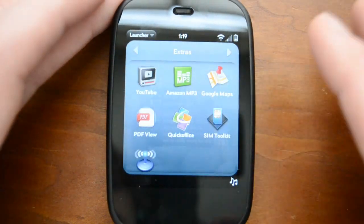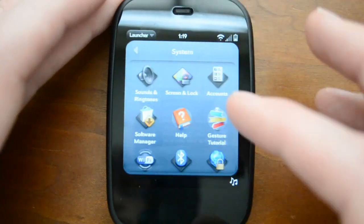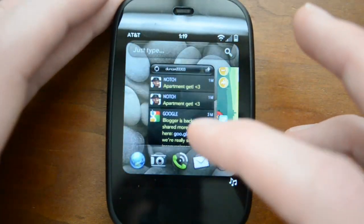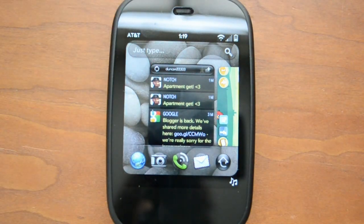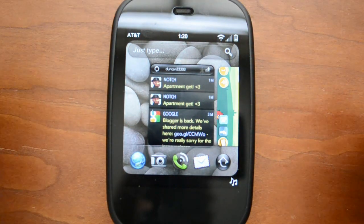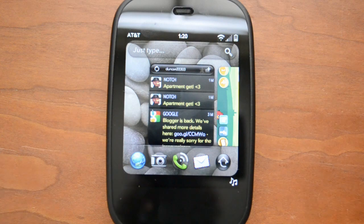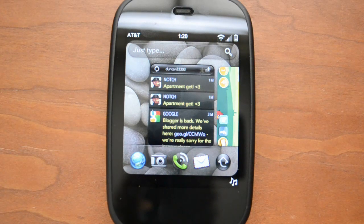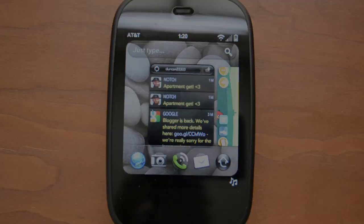Now there are several other things — for example you have Google Maps, YouTube, there's a lot of stuff — definitely a little outside the scope of this video. But what I want to do is give you guys an overview and show you some of the cool things about WebOS. As far as the intricacies, I'm not really going to get into that in this video. But suffice it to say, WebOS is a fantastic operating system, it does have a lot of potential and it's really quite fun to use.